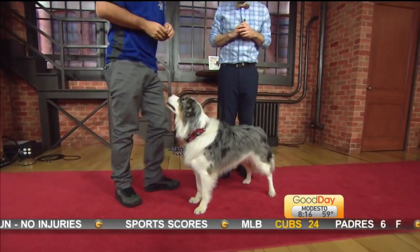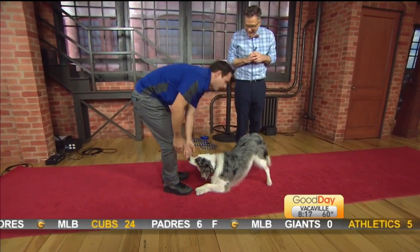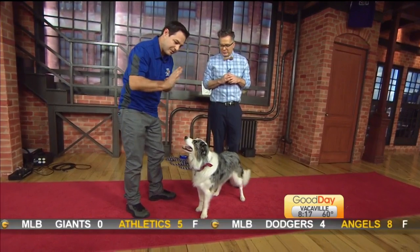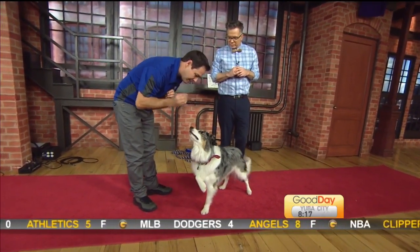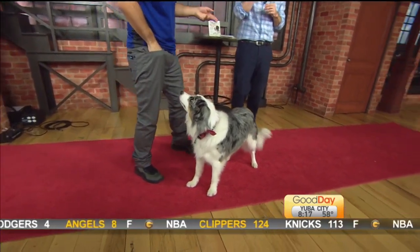Then of course you can start changing your positioning. Bow — yes, very good boy. And then what I'll start doing is phasing out the cookie in my hand and phasing in the air cookie. So I show him that — he thinks I've got the treat in my hand but it's not; it's an air cookie. Very good boy. He'll get the treat with the other hand. So that's the take a bow.